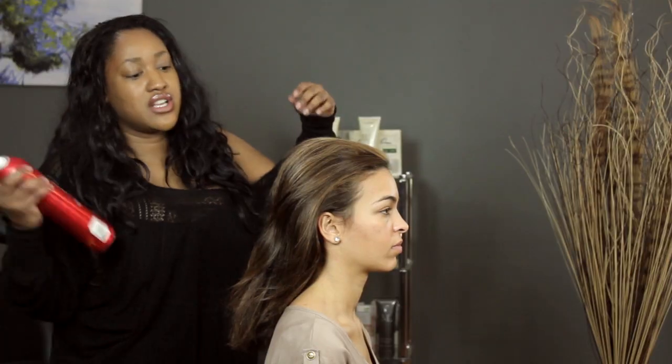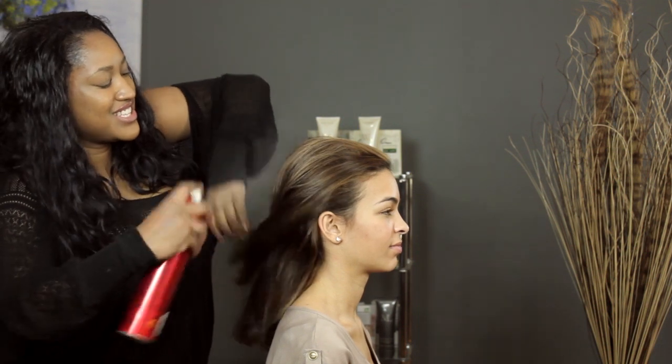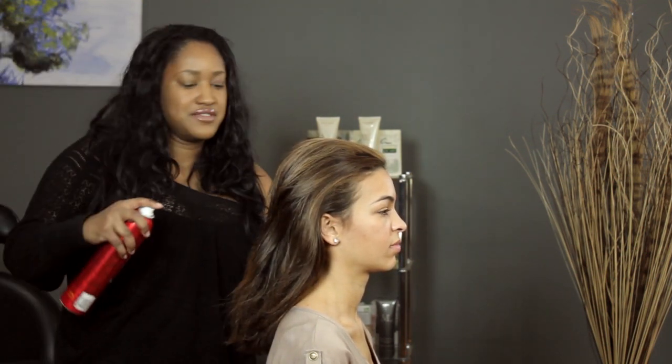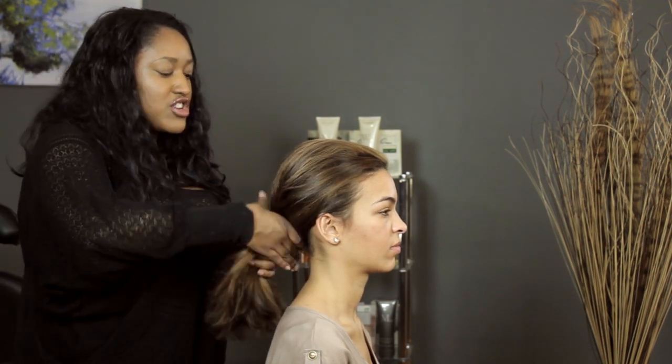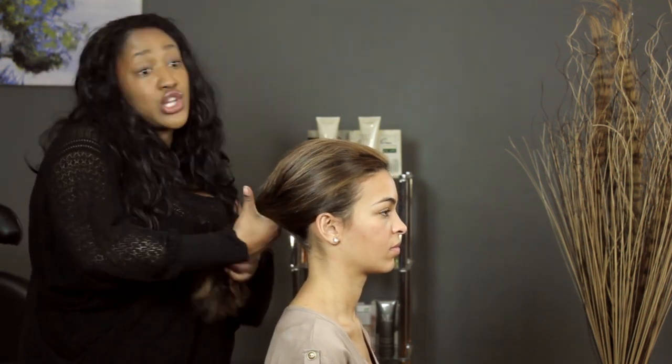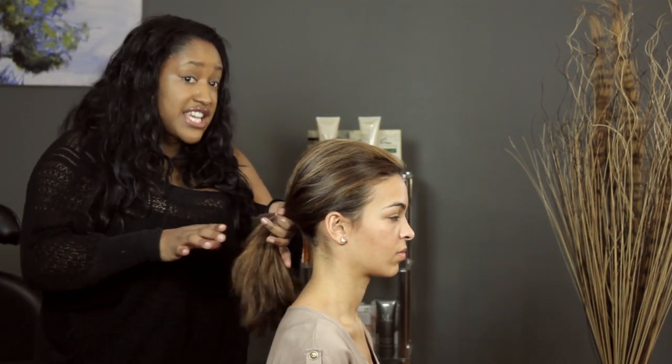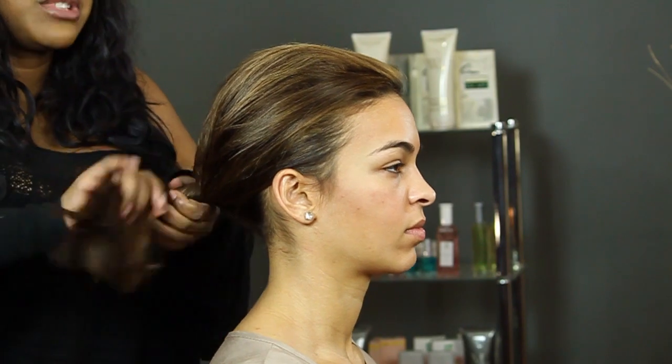I'm a hairspray fiend, so I'm going to give it a little spray at the side just to smooth any little baby hairs or flyaways. Then you simply gather your hair — you decide how high or how low you want your bun. I want to do a lower bun. Gather it like you were going to create a ponytail and simply just twist.